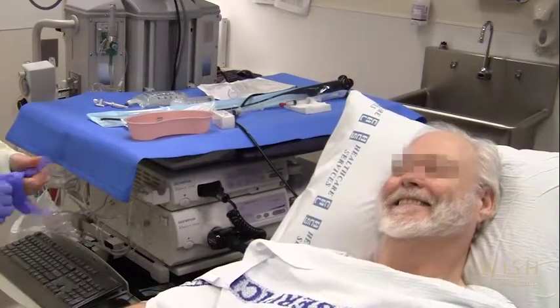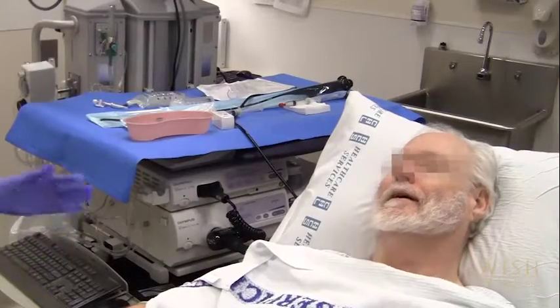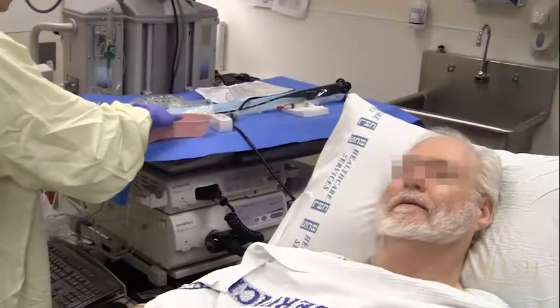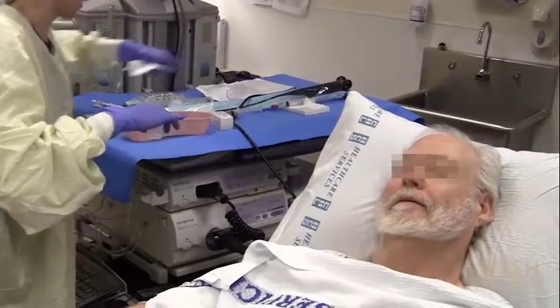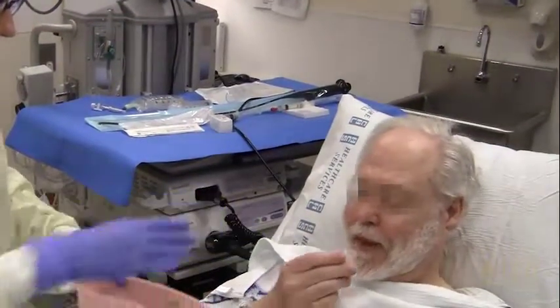Lidocaine is the main drug used for airway preparation. Its action as a local anesthetic numbs the airway and reduces cough. The choice of methods used for topical anesthesia is a matter of provider preference. We will demonstrate the techniques commonly employed in the UWMC bronchoscopy suite.